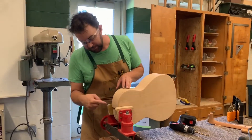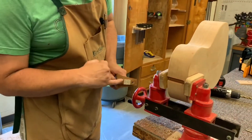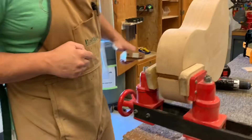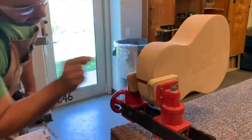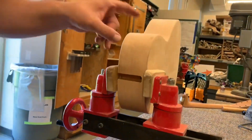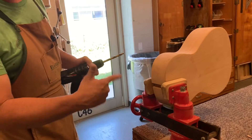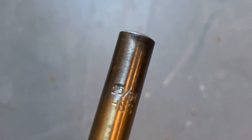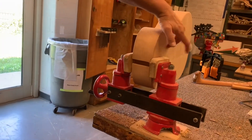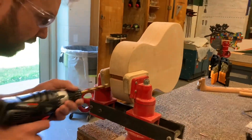The mortise is cut and the neck is fit in there. The next step is making a hole in the neck block for this bolt-on neck. It's marked and center punched, with a drill bit that's slightly bigger than the bolt since it's a through hole. The guitar is clamped in the vice on the neck block — not on any hollow part — and kept perpendicular so the drill can be perpendicular.